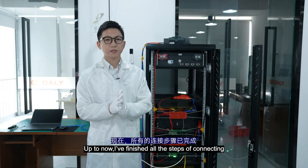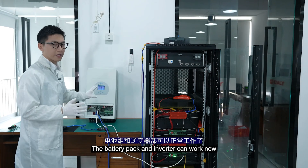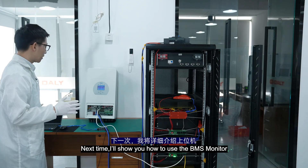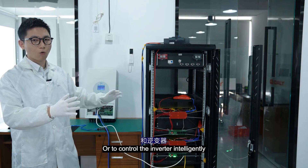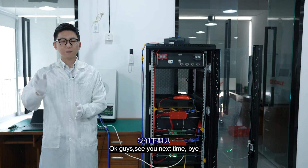Up to now I have finished all the steps of connecting, so now the battery pack and the inverter can work together. Next time we will show you how to use the BMS monitor to control the BMS pack or control the inverter intelligently. OK guys, see you next time, bye.